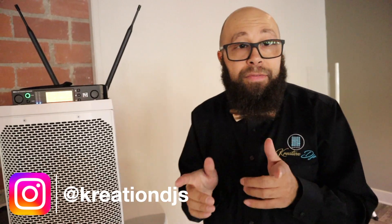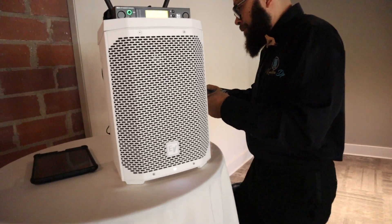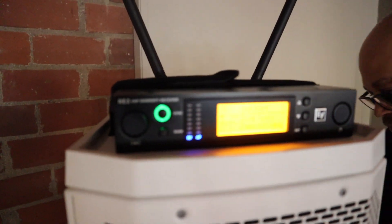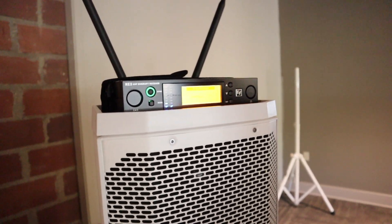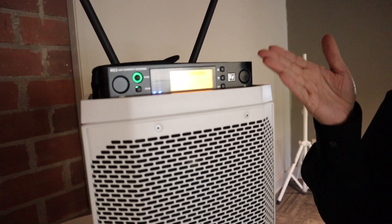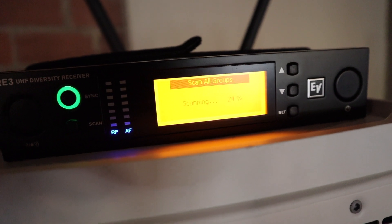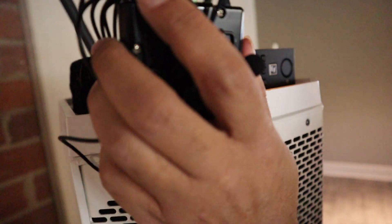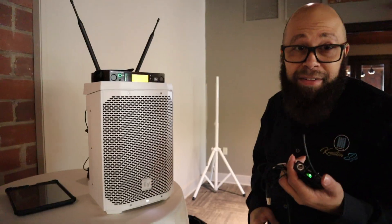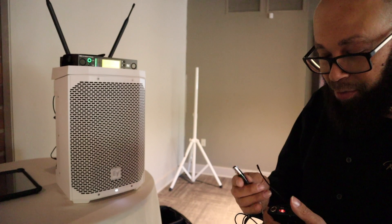So what we're going to do next is scan the frequencies. As always, scan your mic frequencies and make sure you don't have dropouts. It's scanning for the best frequency and the most channels it can run. Now it's set — we're going to sync it. All I got to do is push this sync button and hold it up to the receiver. Now that it's synced, we've got a full bar of signal.